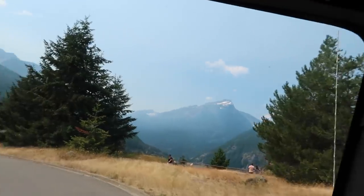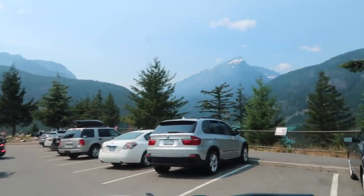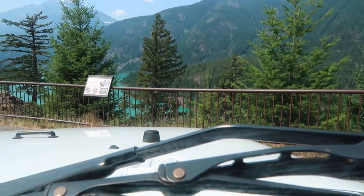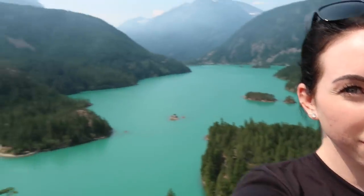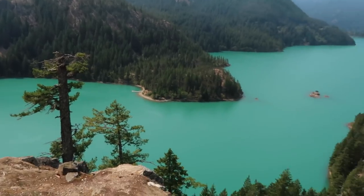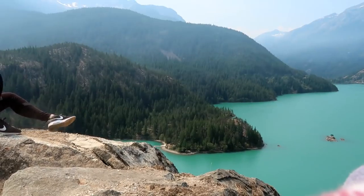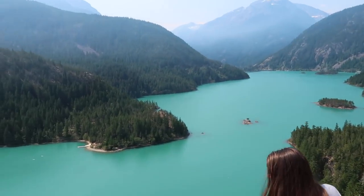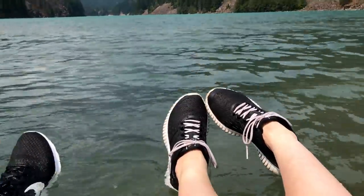Ah, here we are! We hiked all the way to the top — we deserve this view. Oh wow, wow, look at that spot! A plus. Just wanted to get as close as possible. We gotta get the shoes in the shot. I made it! Yeah! We struggled. We did it!